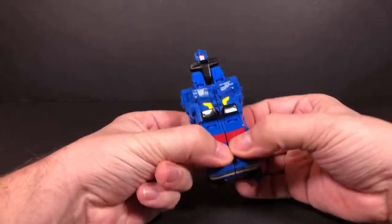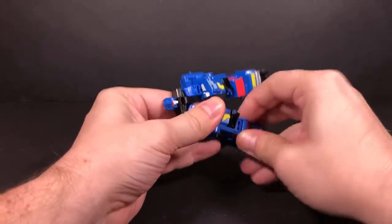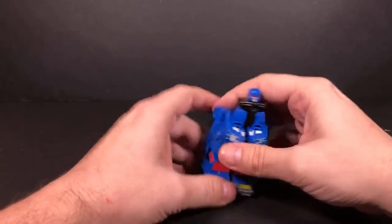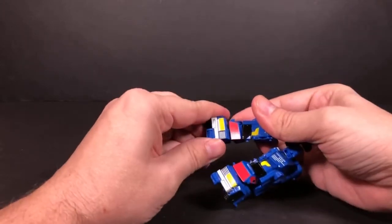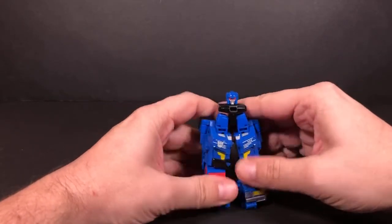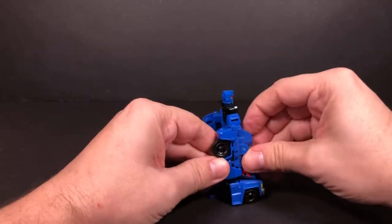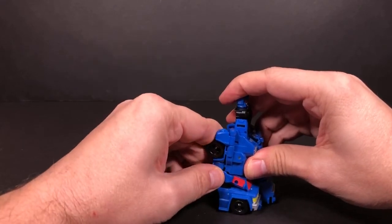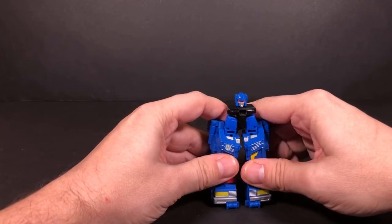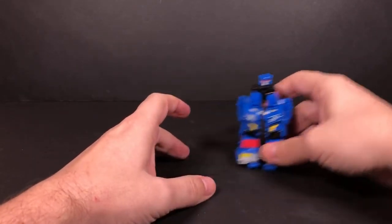Basically all you need to do is just split this down the middle, you're gonna raise this up, and then you'll just raise this up and you don't really need to move the arms. Bring these back down and you pretty much have your legs already done. You might want to do a little bit of fiddling around with it to get them where they don't look like he's bow-legged or anything like that. Okay, I think that's gonna be good there — it's pretty close. So we'll set this off to the side.